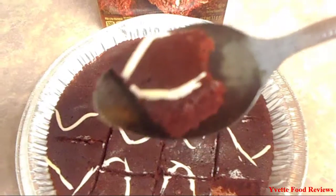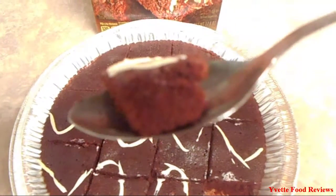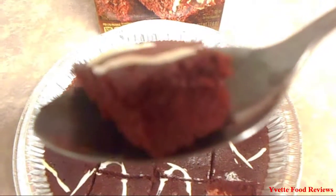So I am about to put it in the oven at 350 and I am going to cook it for 20 minutes. Alright, so this is a closer look at the brownie — as you can see it is very very thick.